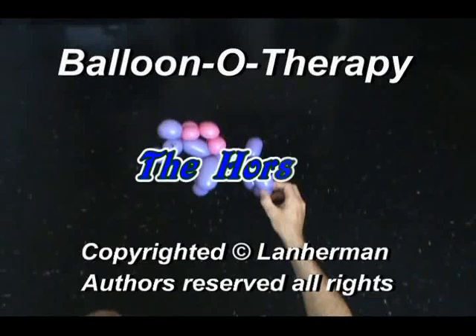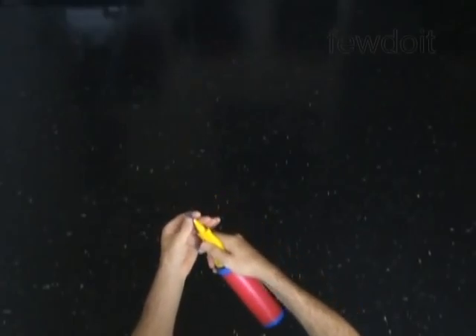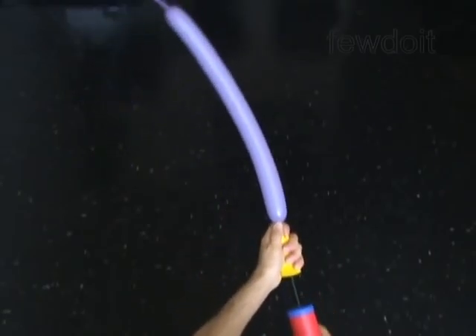Hello. We are going to make a bubble. Inflate a balloon leaving 5 inch slack air.